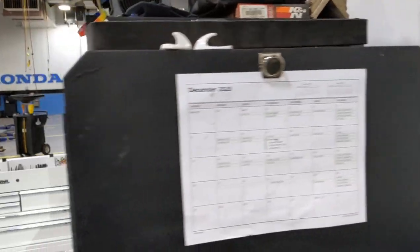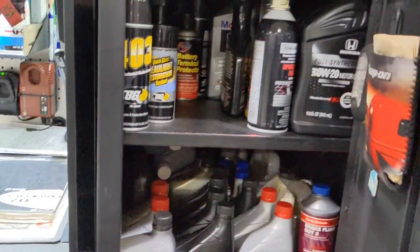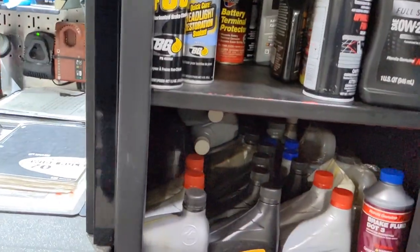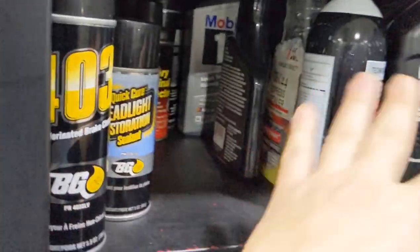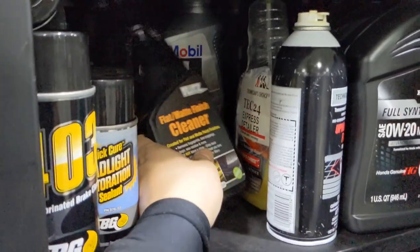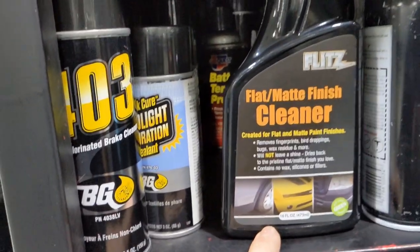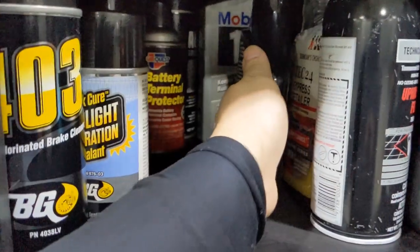I'm not sure if they even sell that magnetic strip anymore - I got it over two years ago. Really I just keep fluids here. I know where everything goes - trans, diff, power steering, brakes. I've got cleaning stuff up here, lube stuff in there, oils, and more cleaning supplies. This is what I use to clean the actual toolbox itself.